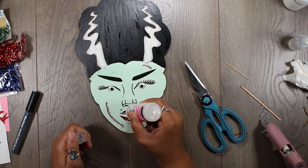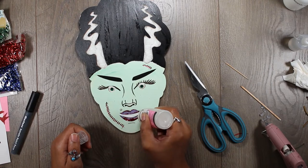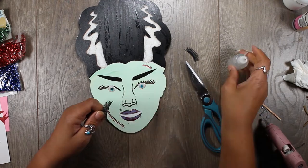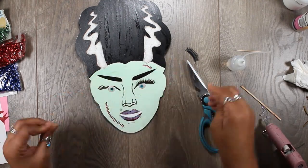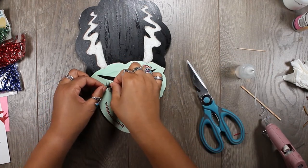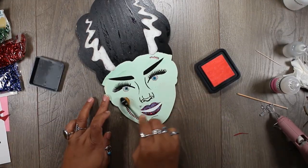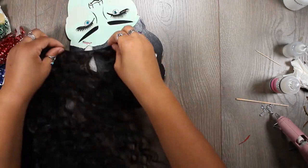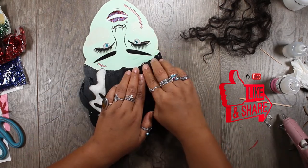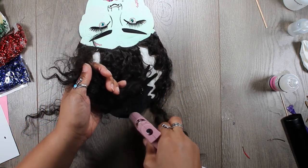I'm just topping off the lips with some red sparkles. You might have noticed I painted the middle white. I'm using clear glue for the eyelashes, just putting them on almost like you would normally. Those are fake eyelashes I bought from China for crafting — I have about 20 pairs for stuff like this. I'm adding a little blush with Tim Holtz Distress Ink. Another thing I added was a silver bead for her mole and gems for the center of her eye.